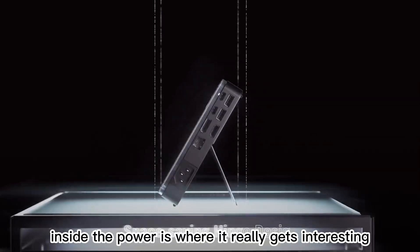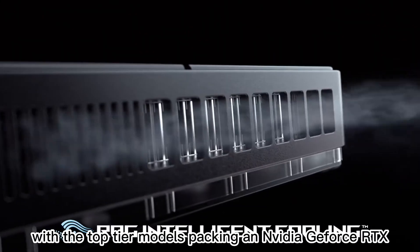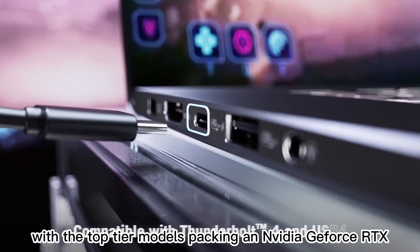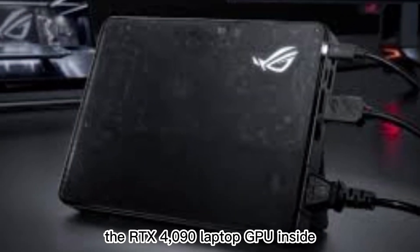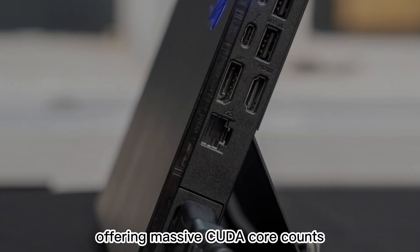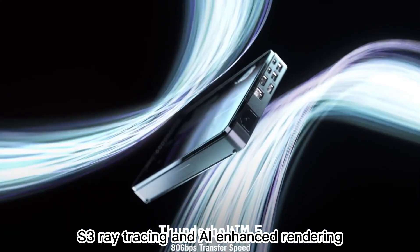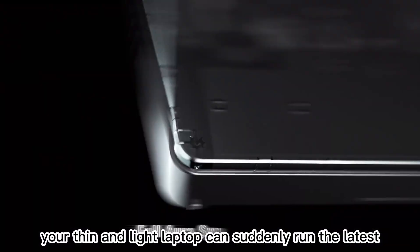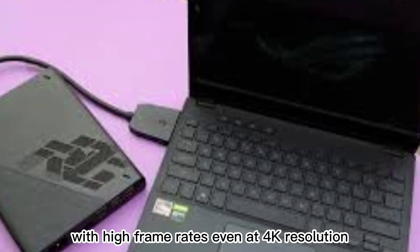The power is where it really gets interesting. Asus offers different GPU configurations for the XG Mobile, with the top-tier models packing an NVIDIA GeForce RTX 4090 laptop GPU or an AMD Radeon RX 6850M XT, depending on which variant you choose. The RTX 4090 laptop GPU inside the latest XG Mobile is built on NVIDIA's Ada Lovelace architecture, offering massive CUDA core counts, high boost clocks, and all the benefits of DLSS 3, ray tracing, and AI-enhanced rendering. This means your thin and light laptop can suddenly run the latest AAA titles at ultra settings with high frame rates, even at 4K resolution, when connected to an external monitor.